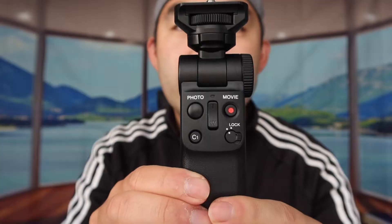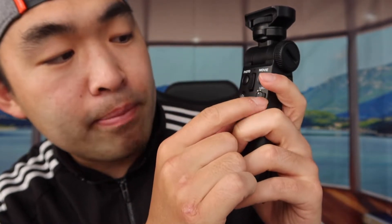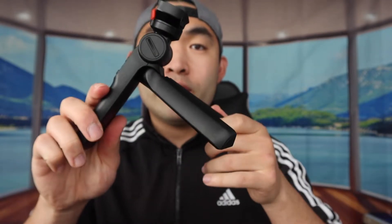In the frame right here, this is basically what it looks like. There's a photo button, a movie button, a C1 button, a lock button, and then T and W — I'm assuming that's a zoom in and zoom out button. On the back, you can see if you guys open it up right here, you can basically use a tripod stand.